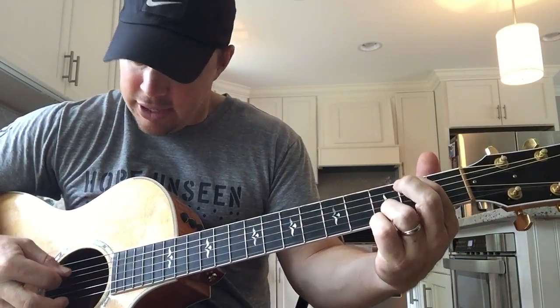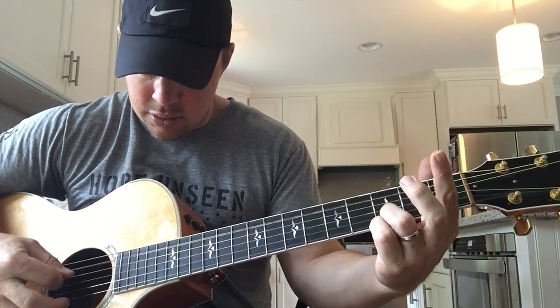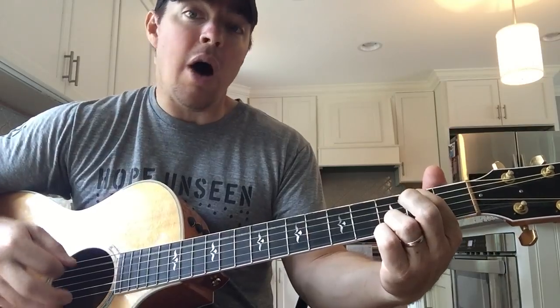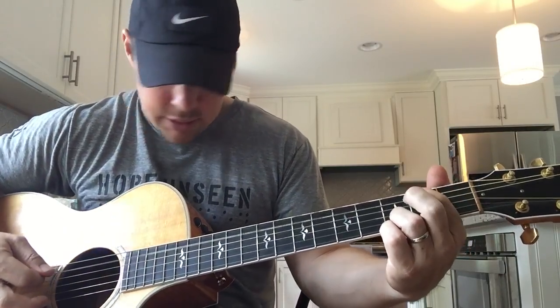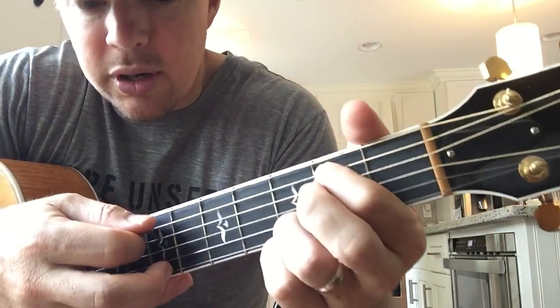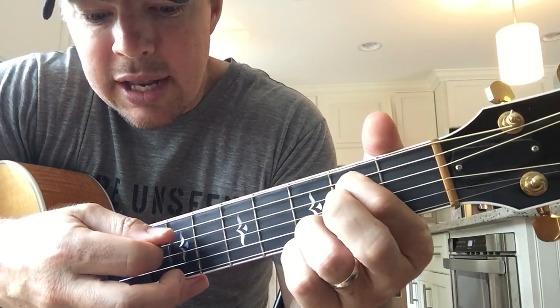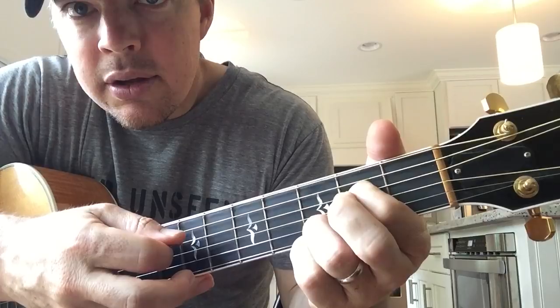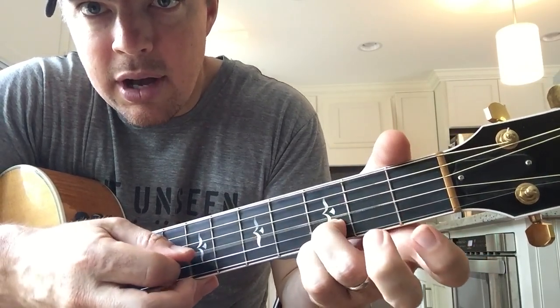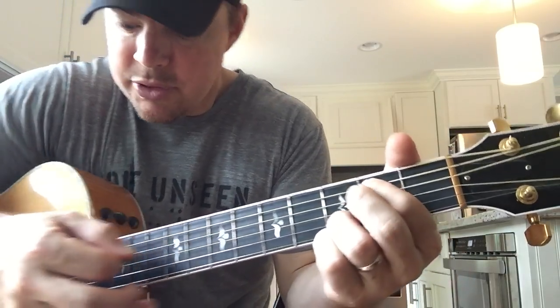So — up, down. We're doing all ups, all hammer-ons, and you're going at the second fret. You've got those bottom two locked, going down the fourth string, and then just fourth open. So: hammer, hammer, open, open.